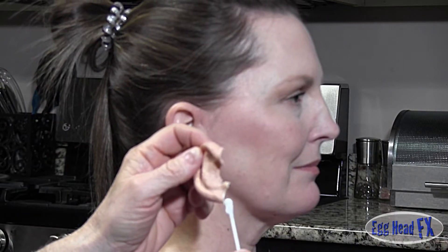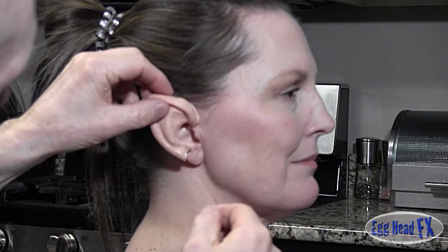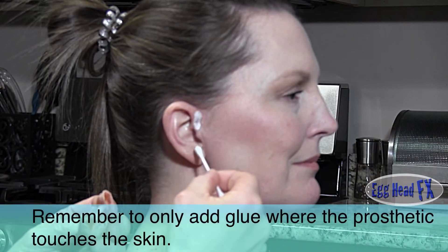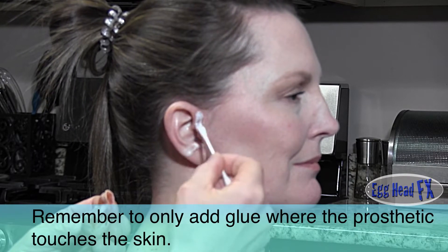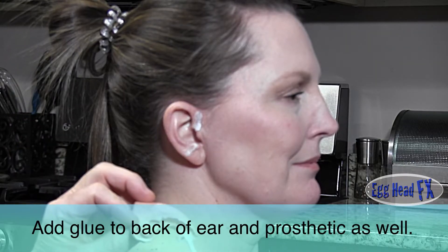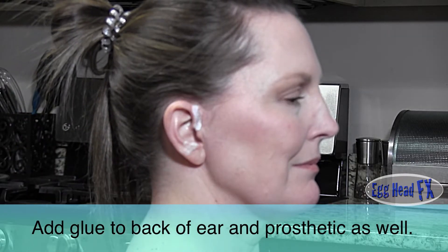What I'm going to do to see really where it hits her ear is I'm going to set the ear on and then touch it to her ear, so I know where the glue is going to be. Then I'll take my Q-tip and add glue to just that area, and then I'll add glue to this a little bit better.